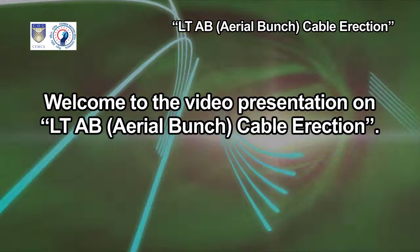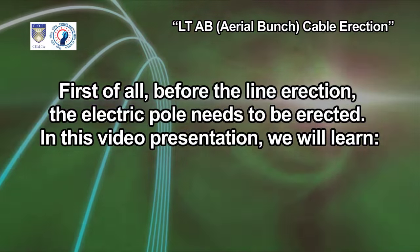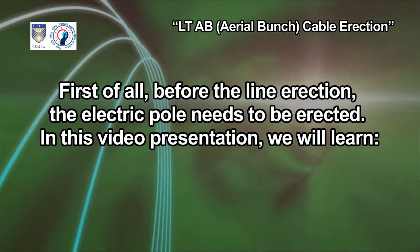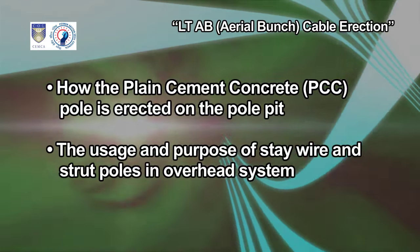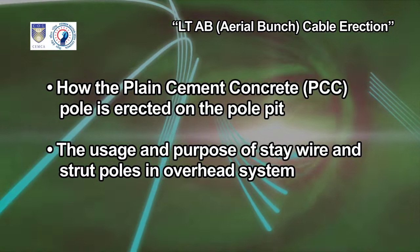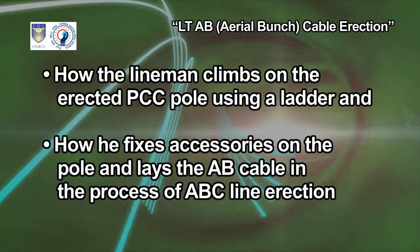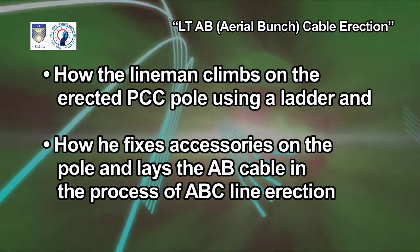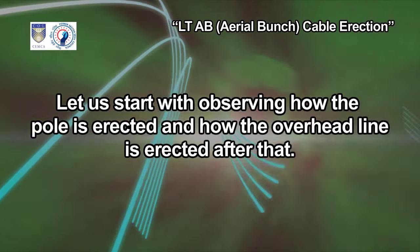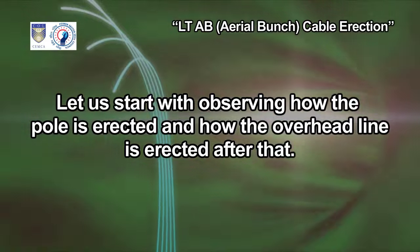Welcome to the video presentation on LT-AB Aerial Bunch Cable Erection. Before the line erection, the electric pole needs to be erected. In this video presentation, we will learn how the plain cement concrete PCC pole is erected on the pole pit, the usage and purpose of stay wire and strut poles in overhead system, how the lineman climbs on the erected PCC pole using a ladder and how he fixes accessories on the pole and lays the AB cable in the process of ABC line erection. Let us start with observing how the pole is erected and how the overhead line is erected after that.